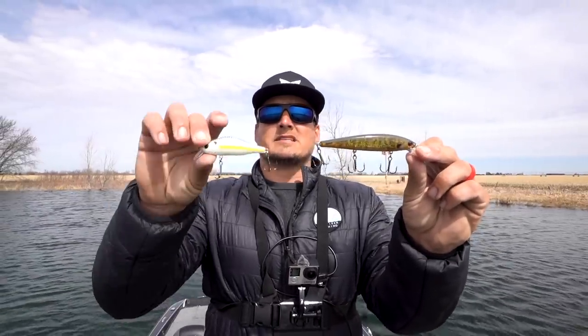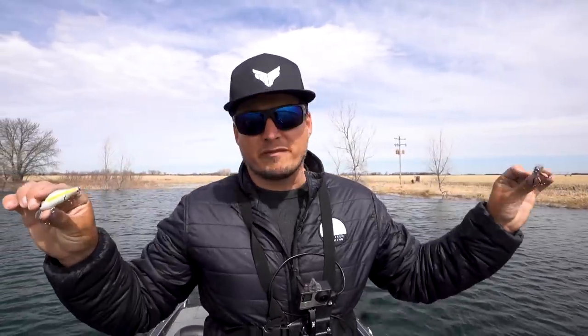We'll talk about where to throw it, when to throw it, the tackle to throw it on, when you should throw a bait that looks like this as compared to when to throw a bait that looks like this. We got all different types of things — you're not gonna want to miss this one. Let's go!